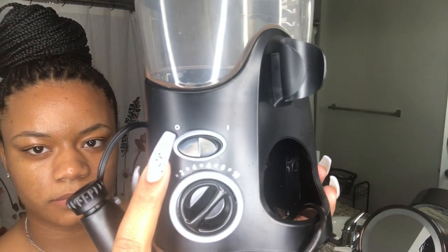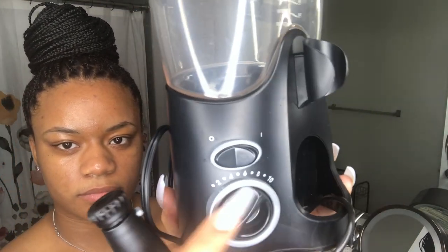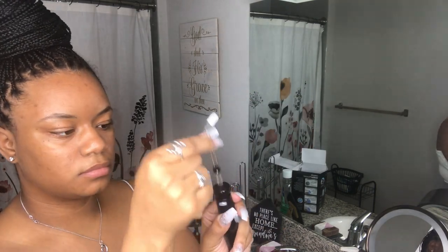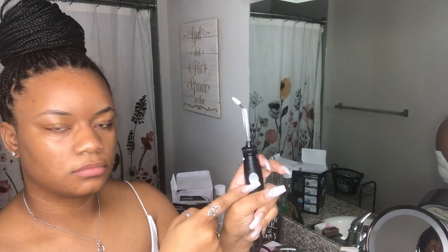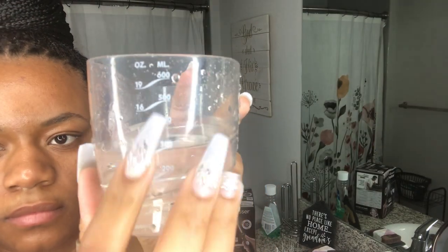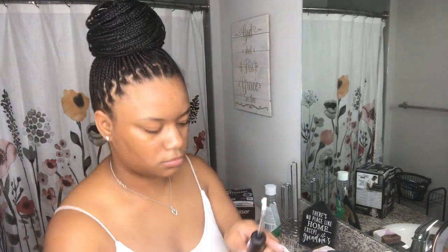So this is my water flosser. I lost my top in the midst of moving, but it still works the same. These are the main two heads that I use — one to get in between each tooth and then one to clean the bracket. I'm showing you how to take it on and off and to stop the water. This is where you add the water; they give you different measurements for how full you want it. This is me adding toothpaste to the brush to clean the brackets.